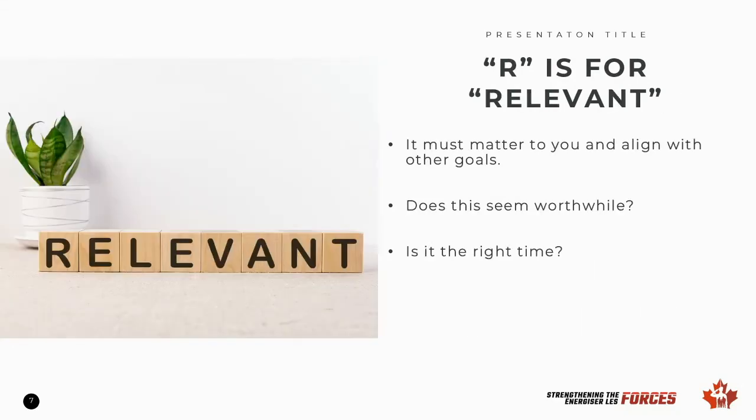R is for relevant. Our goals must matter to us and not be solely as a result of someone else telling us what we should do. Goals should align with other current goals. Ask yourself whether the goal seems worthwhile and if it's the right time for that goal. For example, a pregnancy may not be the best time for a new fitness personal goal.